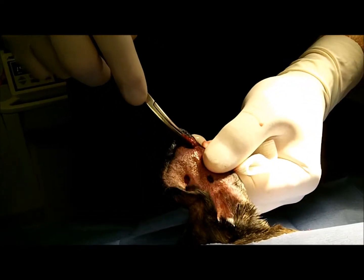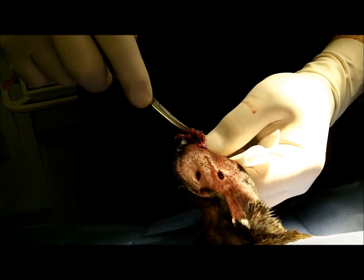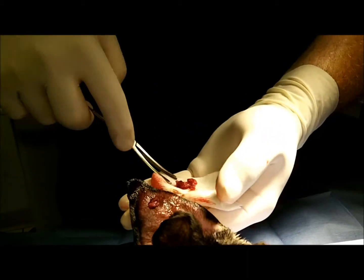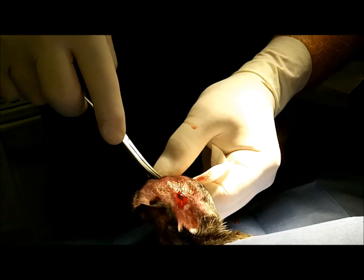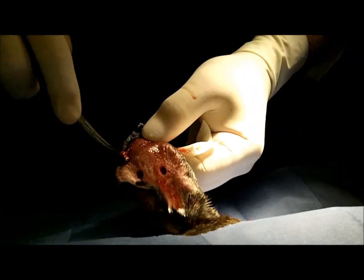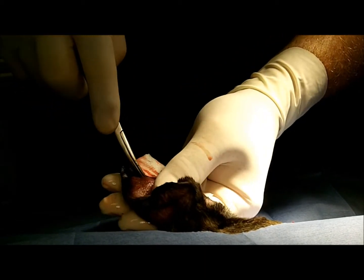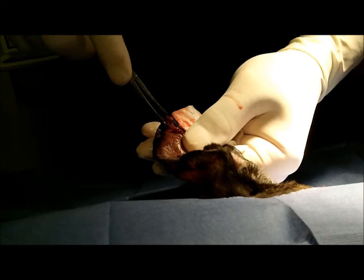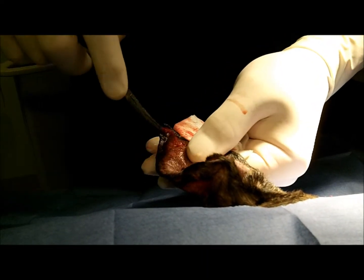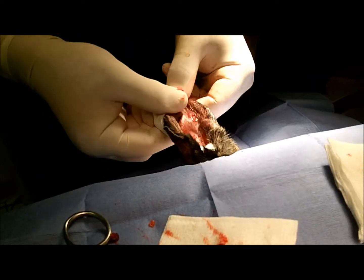That's the kind of stuff that leads to the ear crinkling down — the old boxers used to call it cauliflower ear. You can see it on people too. On a dog, the pinna is so much bigger that it can crinkle down and cover the whole ear and prevent it from draining.